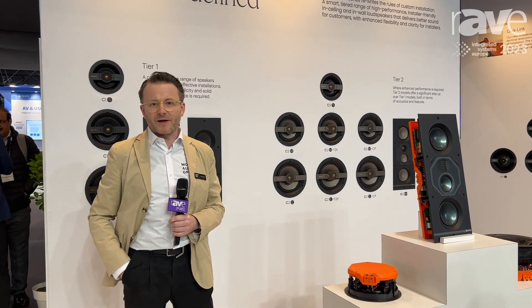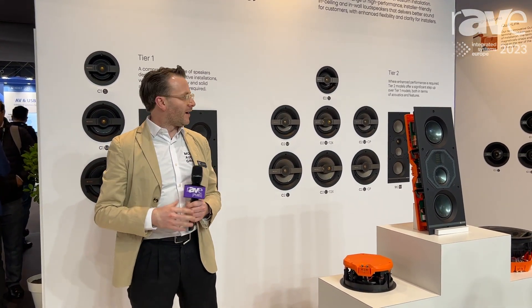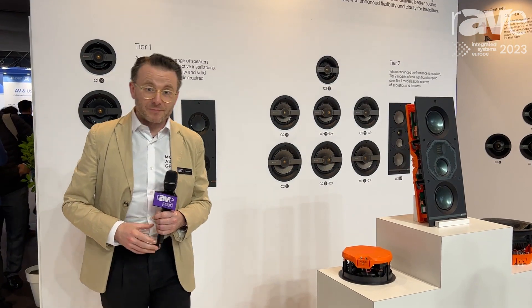Our biggest talking point is the new Creator Series. Creator Series is our revamp of our core custom installation loudspeaker range for residential use, and we've revamped our entire product offering and refined it down to make it much simpler to understand.